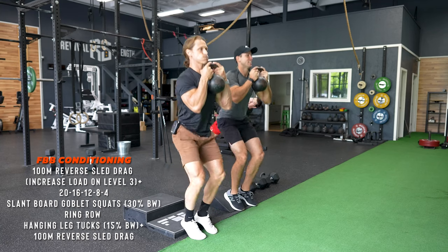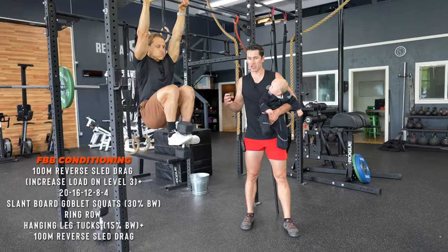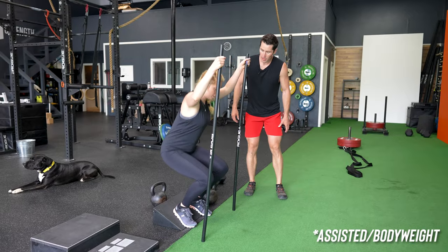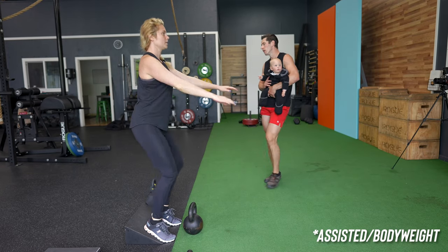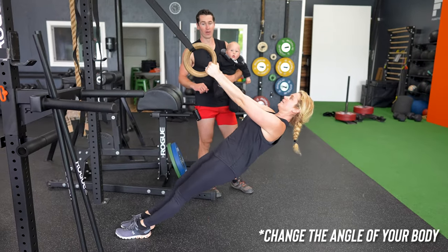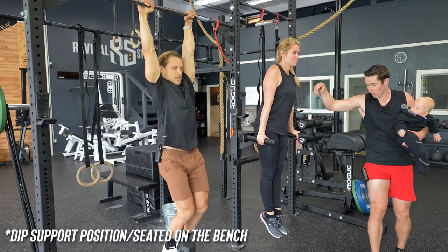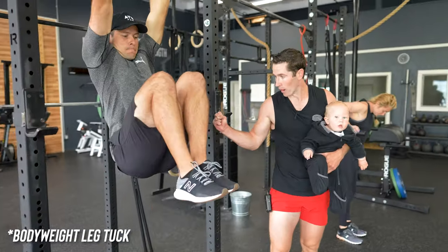When working under fatigue, it isn't the time to try a super hard exercise better for the Instagram highlight reel than actual fitness. If you were intimidated by the numbers or movements, don't stress. Just like the strength portion, you can regress movements, reps, and loads. Slant board goblet squats can regress to body weight only. Ring rows get progressively easier by just changing your body angle. Leg tucks can be done in a dip support position or seated on a bench. And the weight on the sled can be stripped down considerably — even just walking backwards for 100 meters at a good pace.